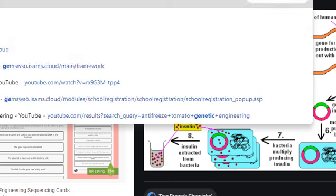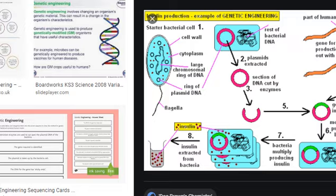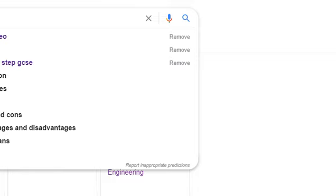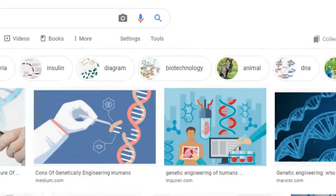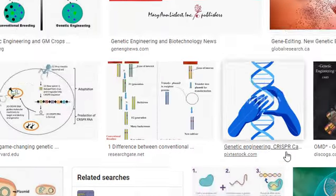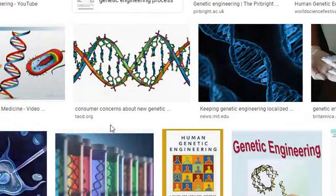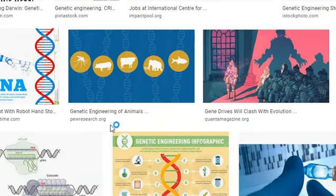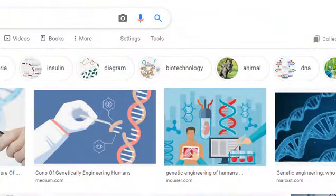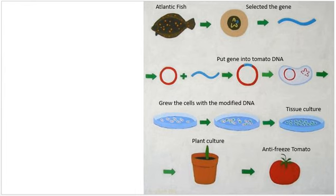Some examples of genetic engineering include designer babies, making mice glow in the dark, and producing insulin. Insulin is a big one — they used to take it from pig liver, but now they grow it using bacteria. They take the insulin gene out of a human, put it into bacterial cells, and then that bacteria grows and produces lots and lots of insulin, which they then harvest. That's pretty much genetic engineering.